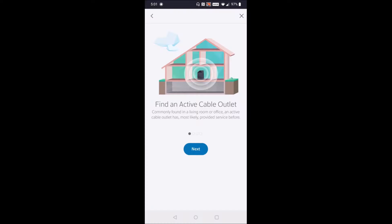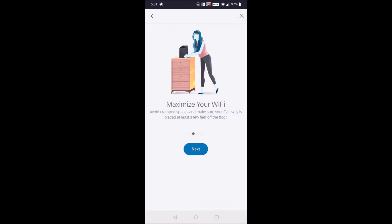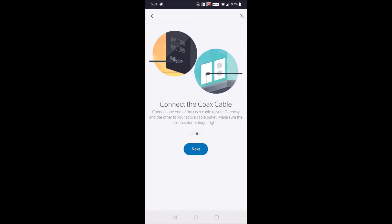Then it says, "Find an active cable outlet." Once you do that, click next. It also says to maximize your Wi-Fi by avoiding cramped spaces and make sure your gateway is placed at least a few feet off the floor — click next. Then connect the coax cable into the back of the XFi gateway and click next.